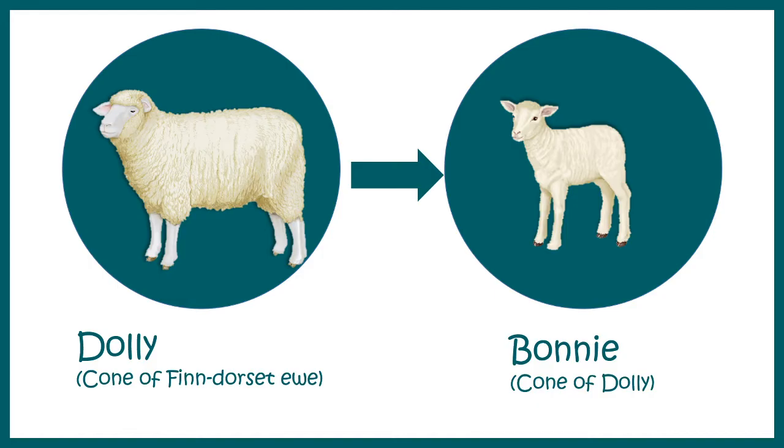Dolly was fully viable. When she grew up like her mother, she gave rise to Bonnie. Bonnie was the progeny of Dolly, and was exactly similar to Dolly. So Dolly was fully viable — but eventually, Dolly died.